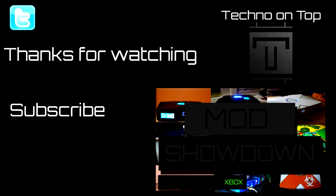Thanks for watching — I hope this tutorial was able to help you. If it did, please leave a like. If you have any questions, leave a comment and subscribe for more modding goodness. You can follow me on Twitter at Techno On Top. I was recently donated something very cool which I'll be making a video about soon, and I'll be posting a teaser picture on my Twitter. Also, if you like checking out modded Xboxes, check out my last video where I showcased some awesome mods. Till next time, peace.